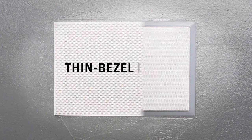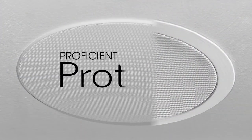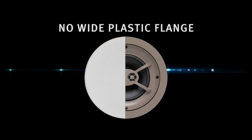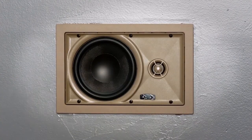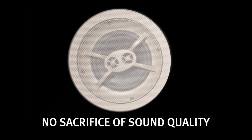Imagine you could make your installations look a whole lot cleaner, but with no extra work. You can with Proficient's new Protege in-ceiling and in-wall speakers. That old fat ring around the speaker? Gone. All your customers see with Protege is the magnetically attached grille.